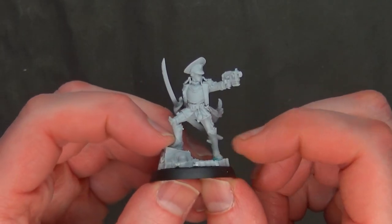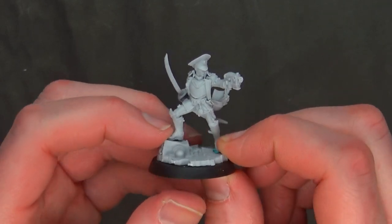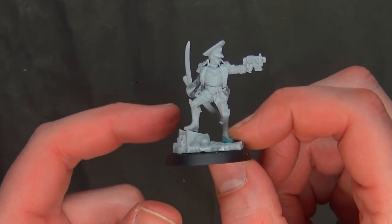We've gone over her rules and shown you how to assemble her. Just watch out for those gotchas.